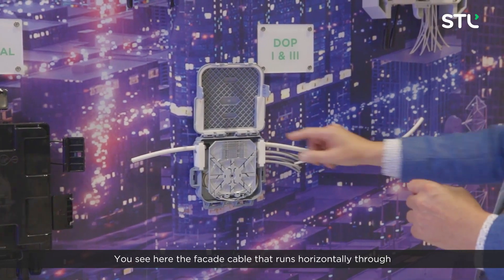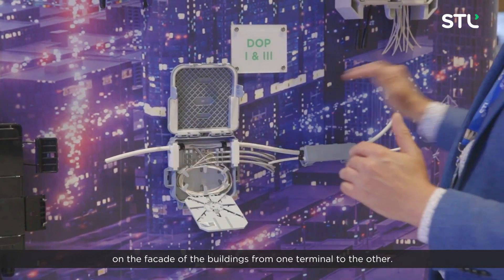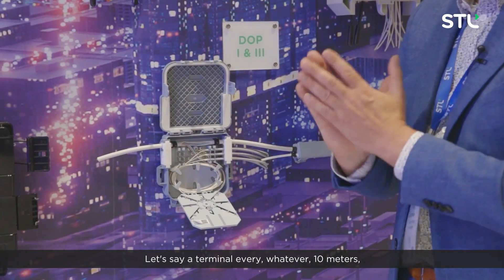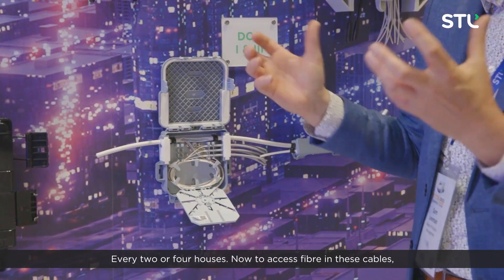You see here the facade cable that runs horizontally through on the facade of the buildings, from one terminal to the other — let's say a terminal every 10 meters, every two or four houses.